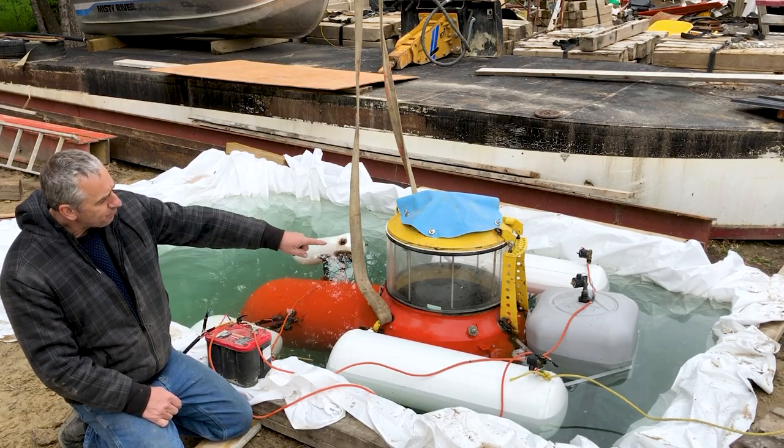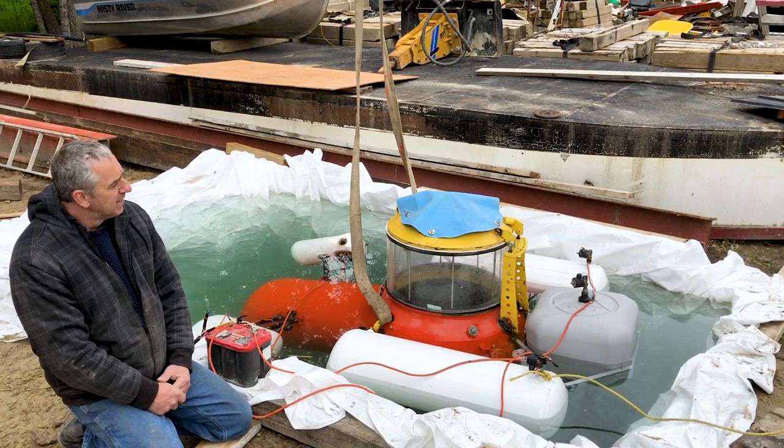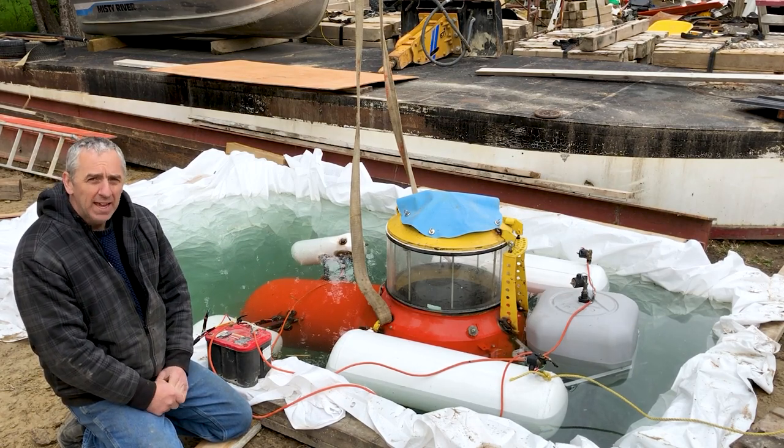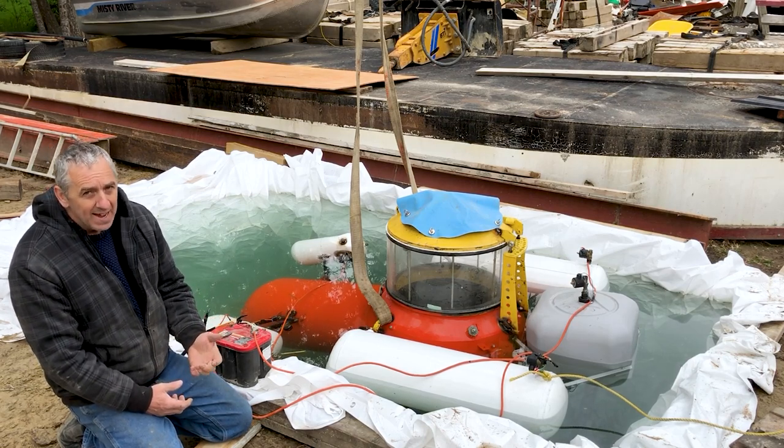You'll notice I've had to add a third ballast tank to the back. I think it's ugly, I don't like it, and it's only for testing purposes. It works fantastic.